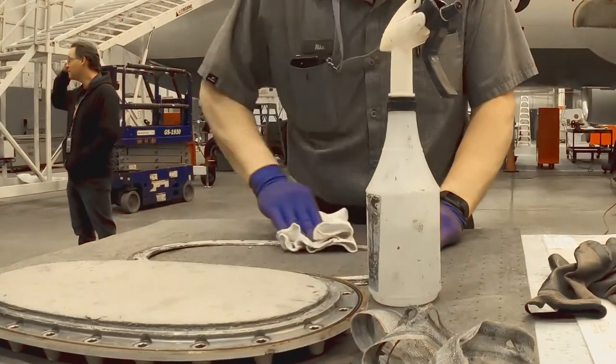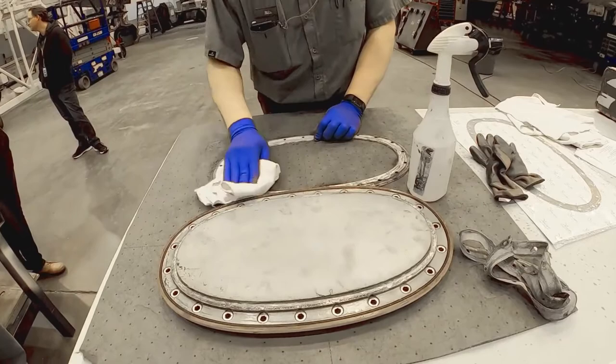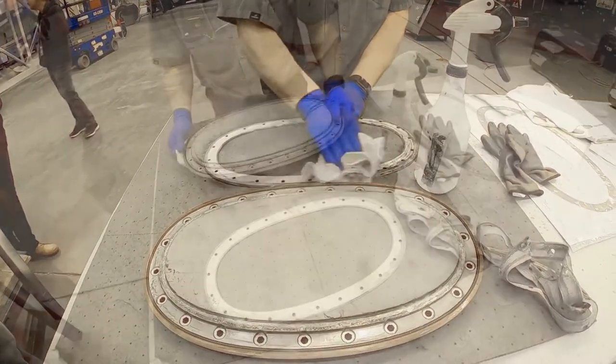Clean clamping ring with a clean solvent dampened cloth, followed immediately by wiping with a clean dry cloth. Once clean, inspect for damage. If no damage, continue maintenance.